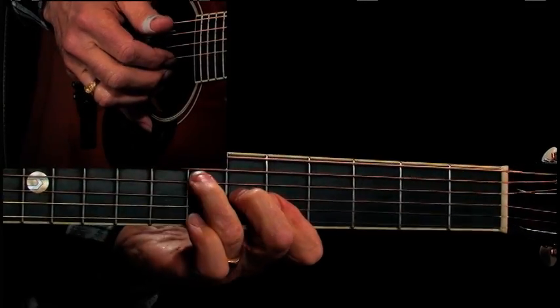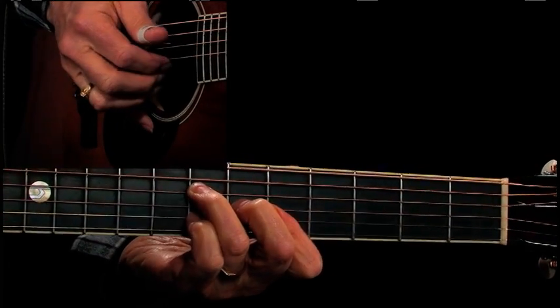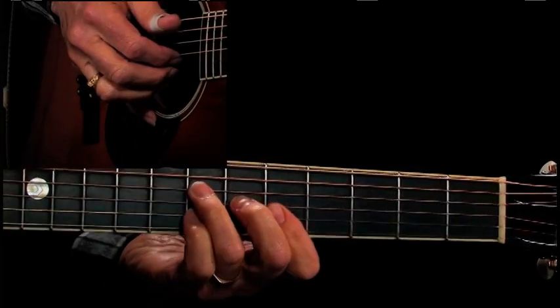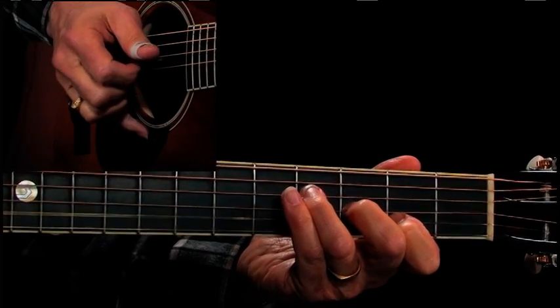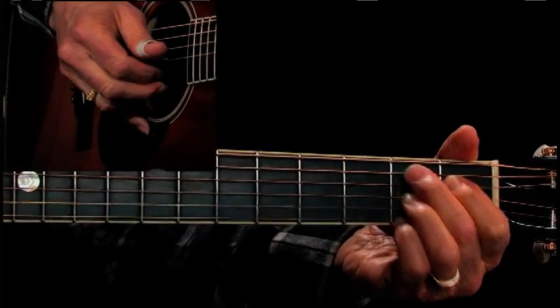You can flatten this out and get a D, or you can just put your little finger down there on the F sharp — same note you get on an F sharp chord. And then there's a B seventh; the melody note is the B.